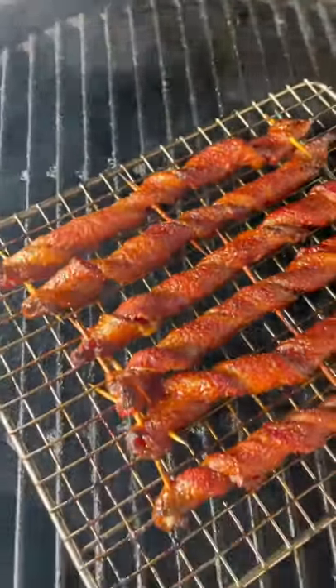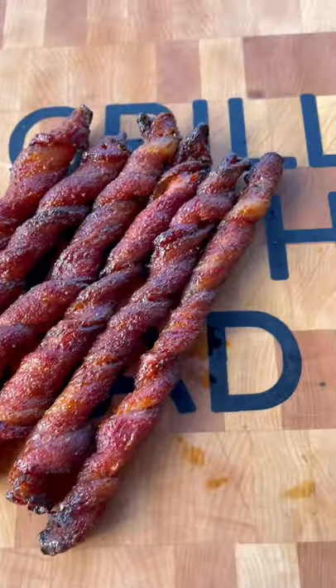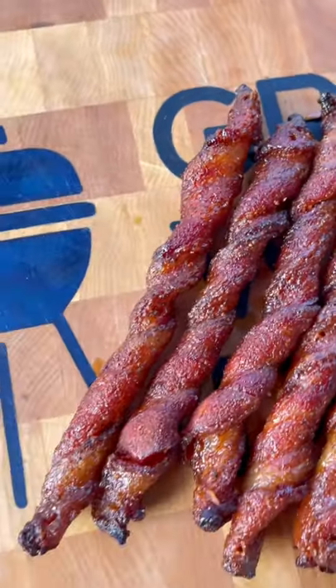This is just a different way of cooking and serving bacon. You get those nice crispy edges, more chewy center. It would be awesome in a Bloody Mary, or if you're having a party and want to serve some bacon, twist these up and serve them out.